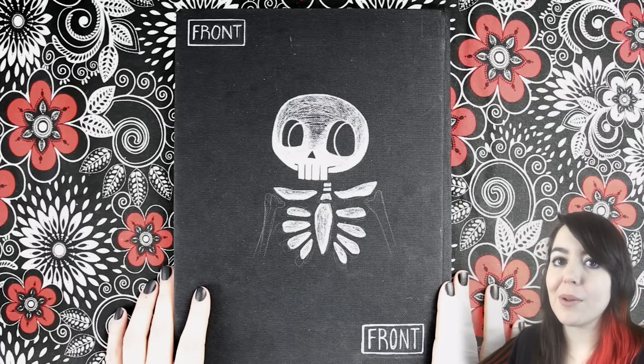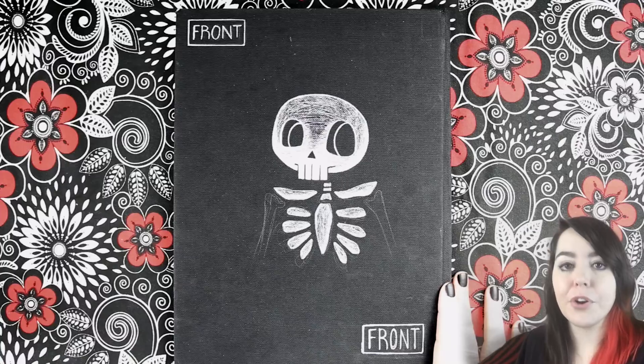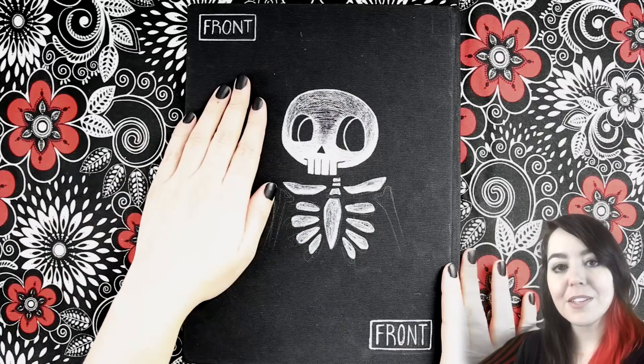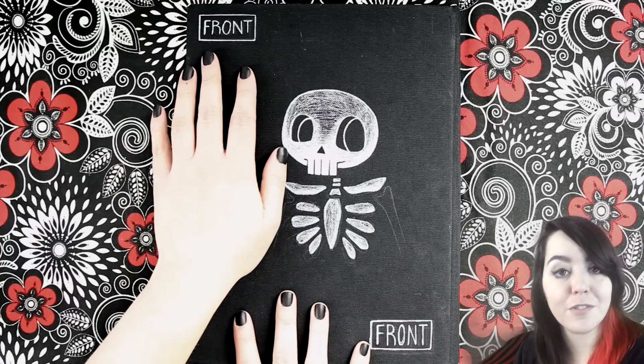The first thing I should probably point out, that I know a lot of people may have already noticed, is that this book is labeled 'front.' Part of the reason that I prefer loose paper for drawing is because I'm left-handed, so because of that all of my sketchbooks are backwards. It confuses people. That's why I clearly labeled that this is the front of the book.